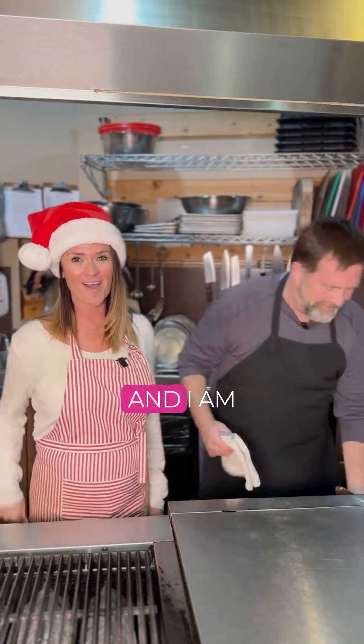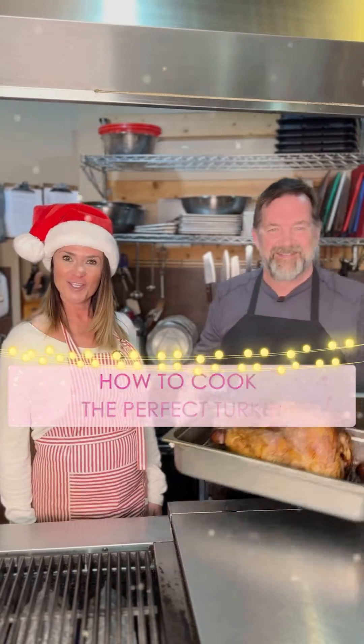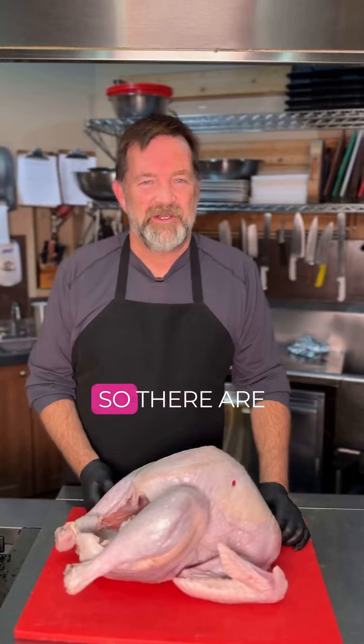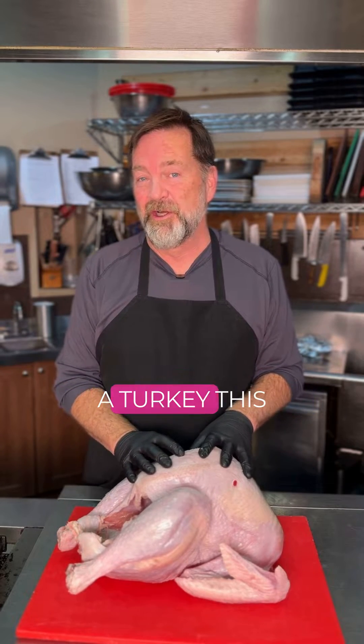We are here at Grill Time and I am going to teach you how to cook the perfect turkey. There are three things that I would love for you to take away from this video to successfully cook a turkey this Christmas.